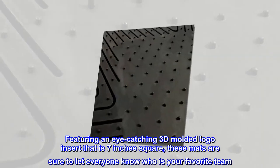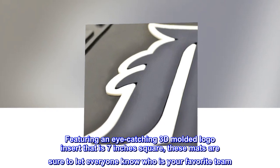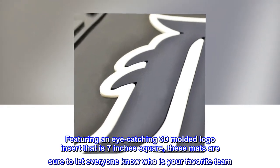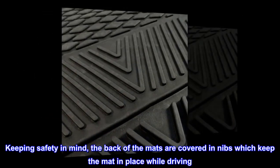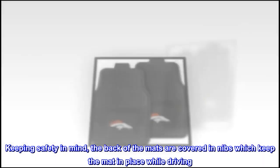Featuring an eye-catching 3D molded logo insert that is 7 inches square, these mats are sure to let everyone know who is your favorite team. Keeping safety in mind, the back of the mats are covered in nibs which keep the mat in place while driving.